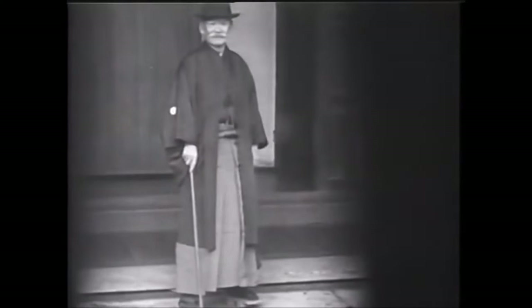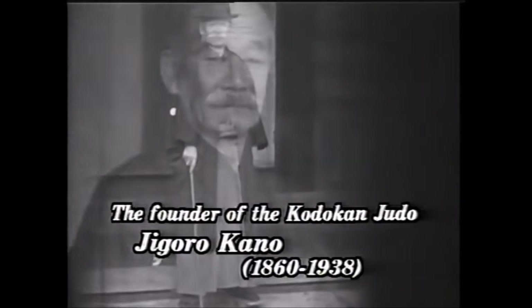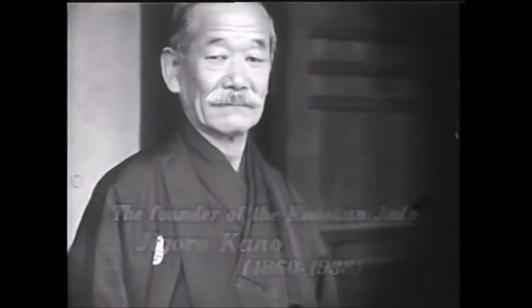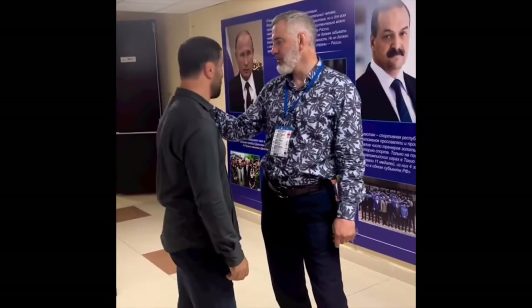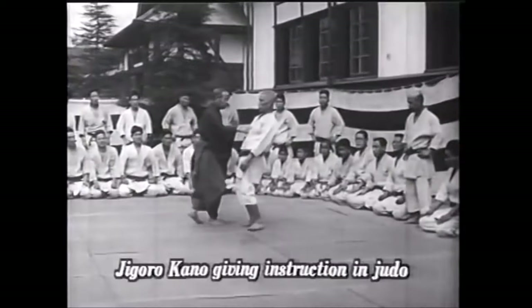Hi, this is Shady. Today I want to talk about the Saitiev brothers, Adam and Buvaisar. This is a topic that has been requested quite a bit and I'm going to talk about it through judo eyes, of course. So if I say any technical terms in Japanese, know that I'm seeing it through judo.